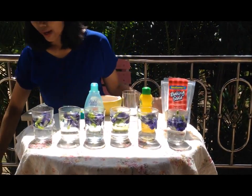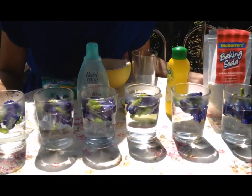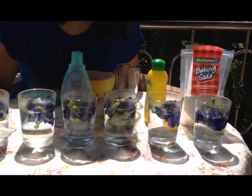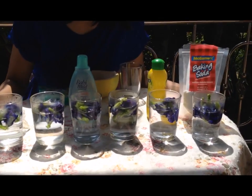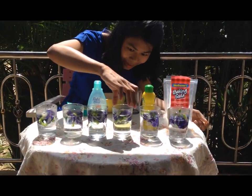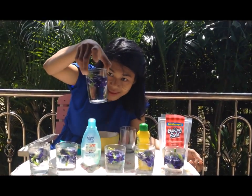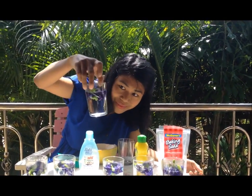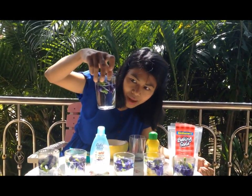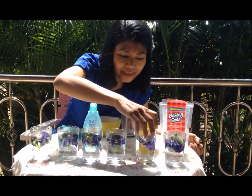Now we're gonna have to wait about one minute to extract the beautiful blue color from the butterfly pea. When the blue color is coming out, then we should be ready for the experiment. The blue colors start coming out, but we're gonna have to wait until the blue color comes out more, so that we can see it clearly.